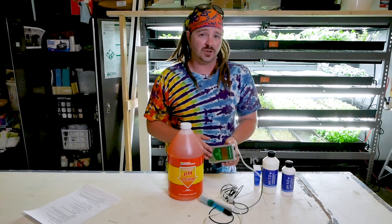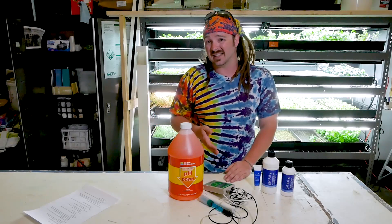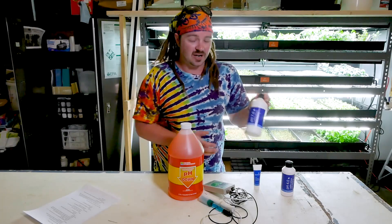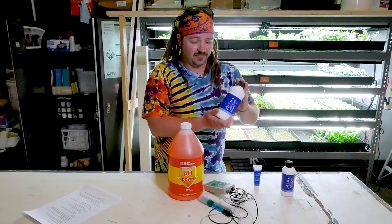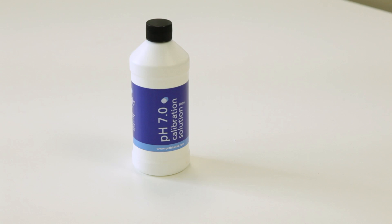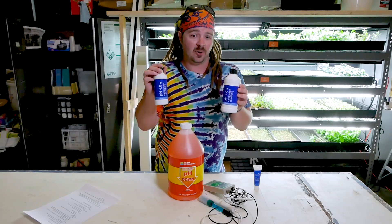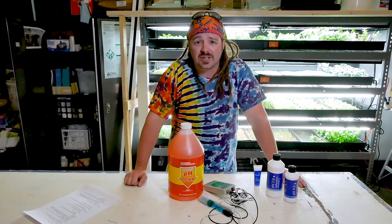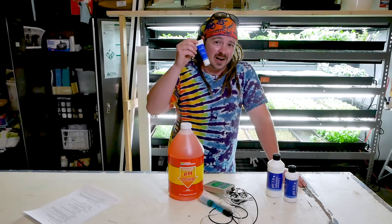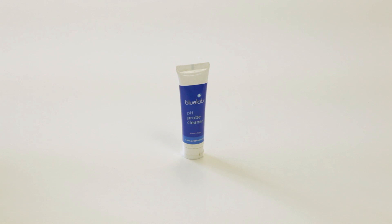If you have an auto doser or a handheld nutrient meter, you will need to calibrate it for pH as well as EC if it has that functionality. To calibrate your meters, you will need a calibration standard — something that is very exactingly produced and always stays at pH 7.0. Sometimes these will have expiration dates, so be mindful of that. Typically you will need a 7.0 and a 4.0 to calibrate your meter. It is also recommended to get probe cleaning solution, because if you have a dirty probe, it will not read correctly.